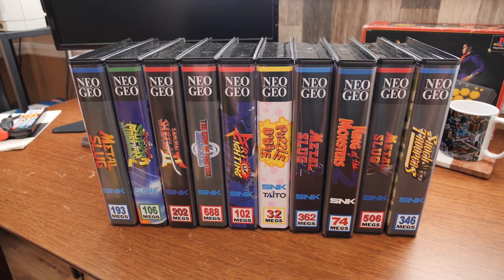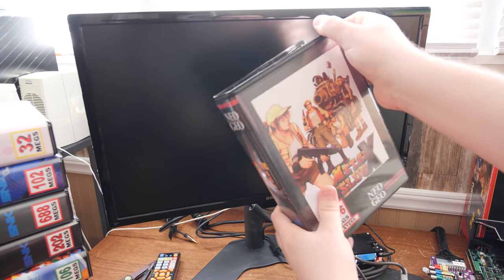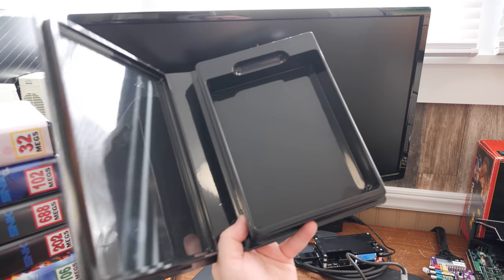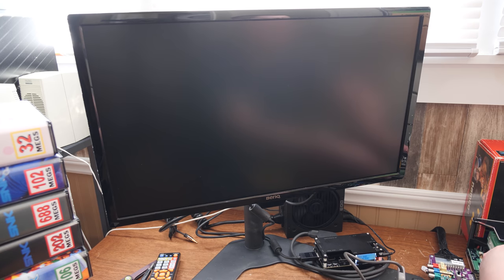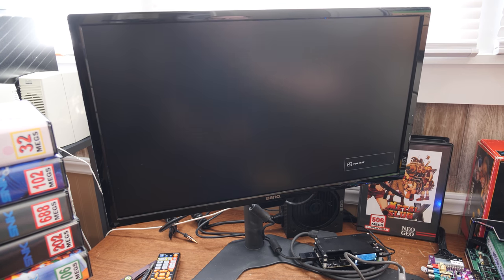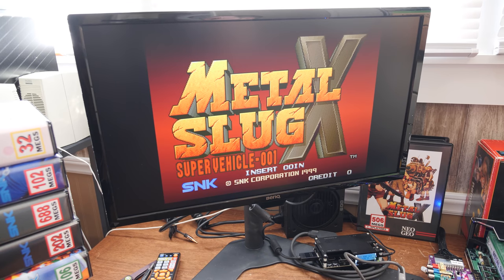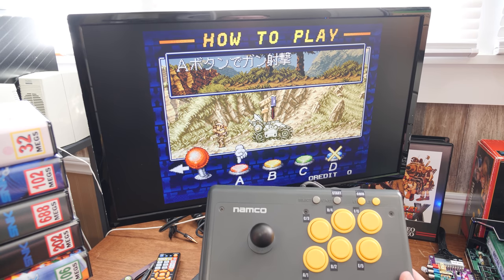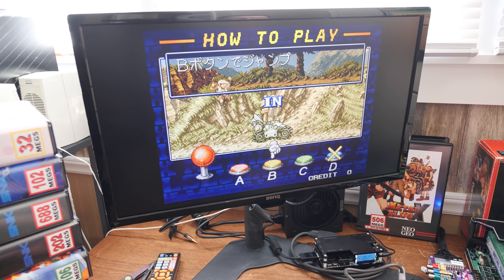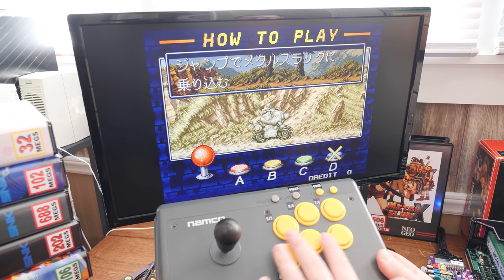Let's play some Metal Slug X. There's a nice little indentation there to get your finger in and pull out the cartridge easily. I have a PS1 Namco stick going right now. I do have some Neo Geo controllers for the AES and those work pretty ideally, but I've been experimenting with six-button setups. I've got an adapter on the way to customize the button layout for different games.